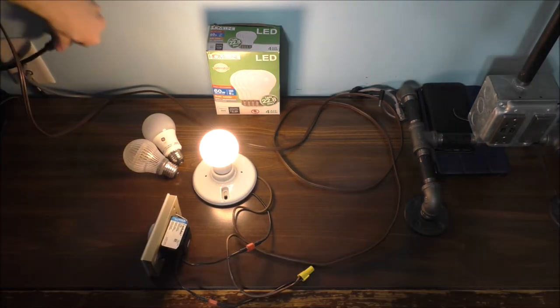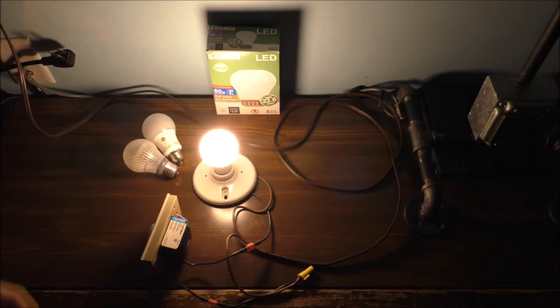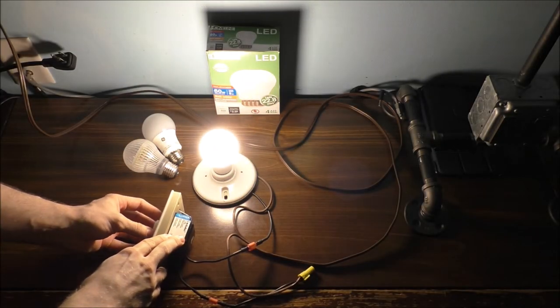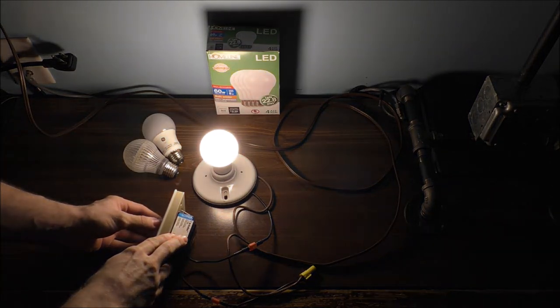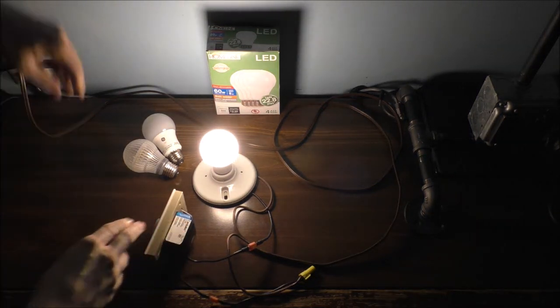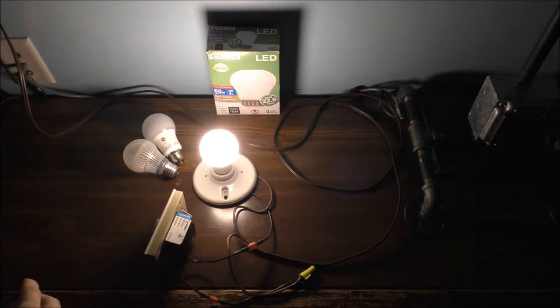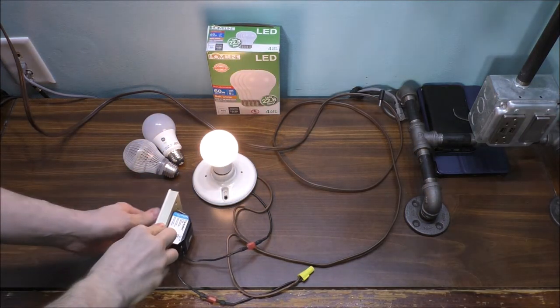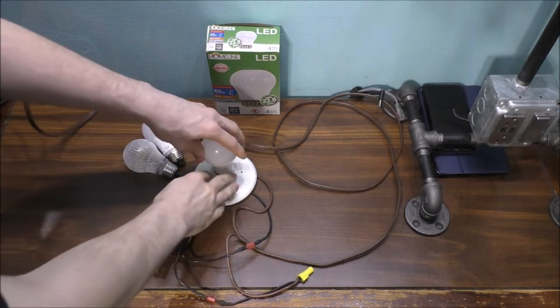Let me go ahead and unplug that and turn this off. It looks like it's dimming, but it flickers. The reason why it flickers is because of the circuitry inside of the light bulb and the dimmer.